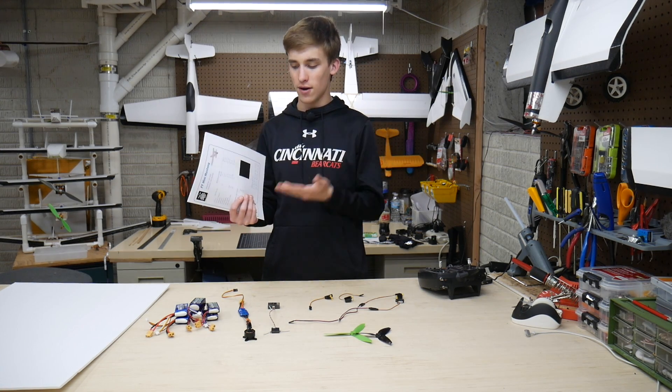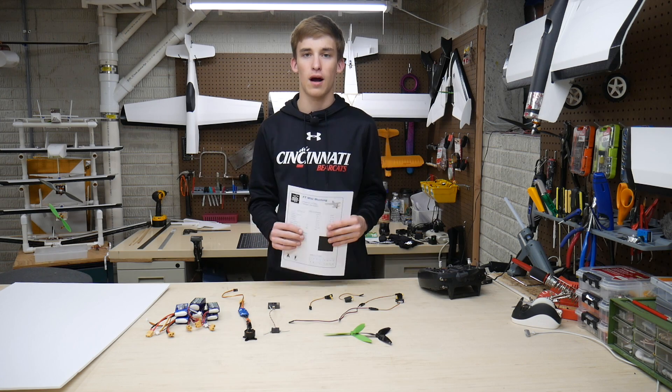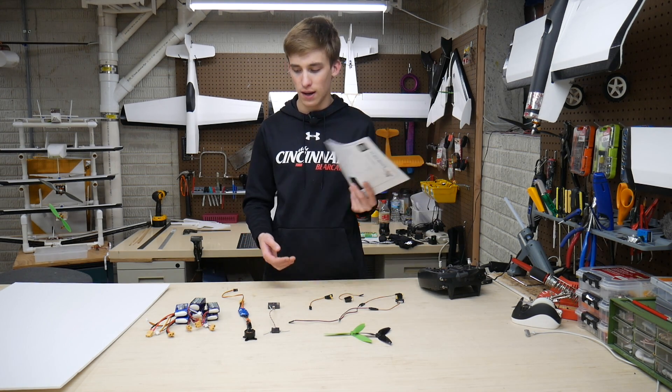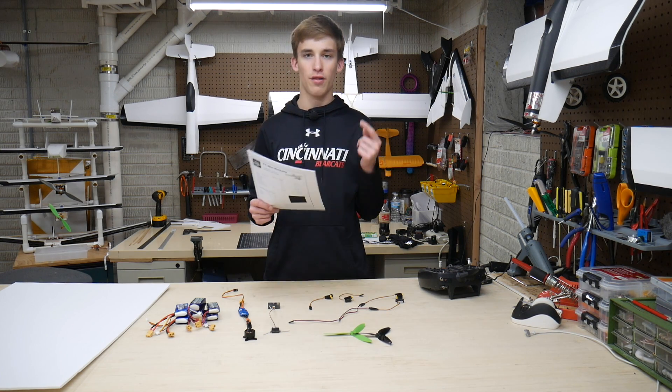I like to go fast, as you know. This thing can hit 70 miles per hour on a 3-cell or 4-cell setup, especially with the big motor and prop I'm going to put in it. Hopefully it should be a good time. Let's go ahead and just run through it.